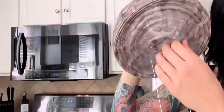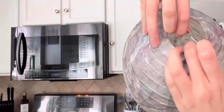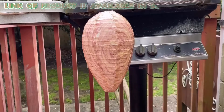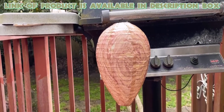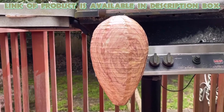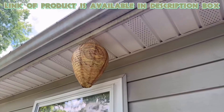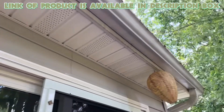The decoy hanging wasp nest naturally deters wasps by mimicking an occupied nest, keeping your outdoor spaces safe and wasp-free. The four-pack wasp nest decoy is a simple, eco-friendly, and humane way to keep wasps, hornets, and yellow jackets away.